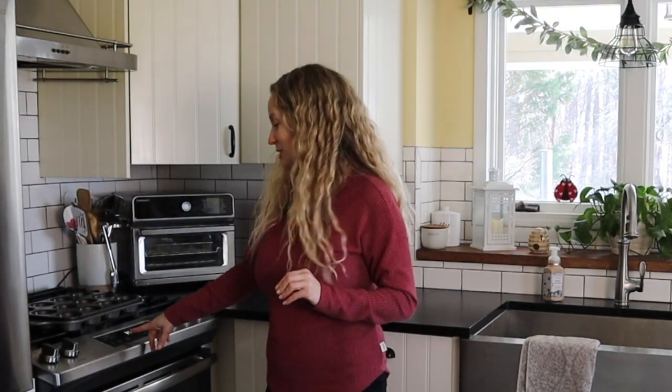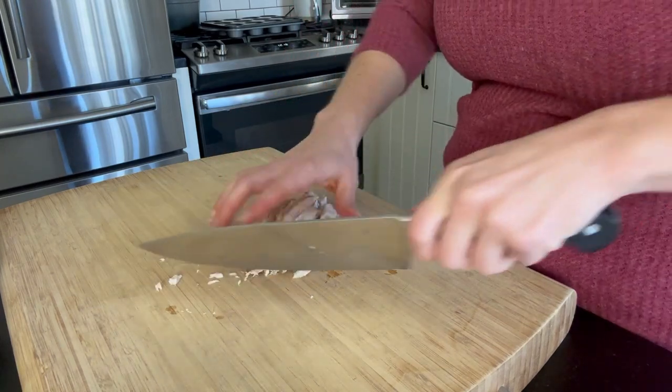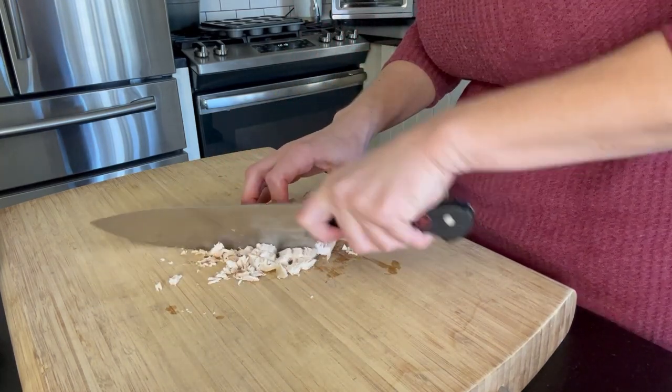We're going to be using a rotisserie chicken to save on time and these only take 20 minutes to make. The first thing we're going to do is preheat our oven to 325 degrees. For our ingredients, we're going to be using a store-bought rotisserie chicken. You can also just use one large chicken breast that's already cooked. We're going to be chopping this up, just dicing it into nice little fine pieces.